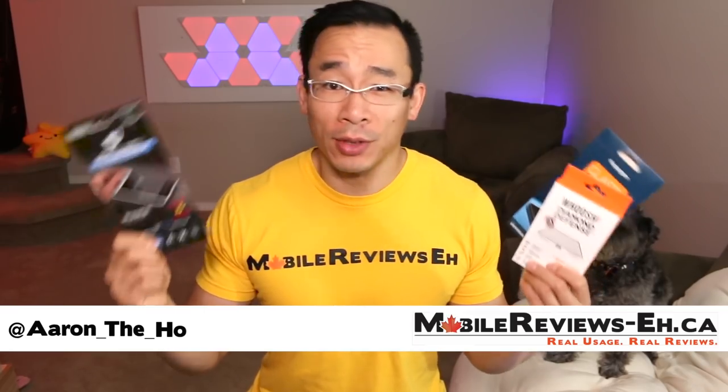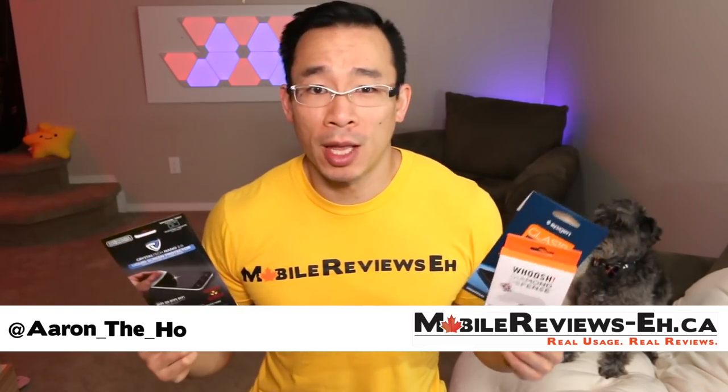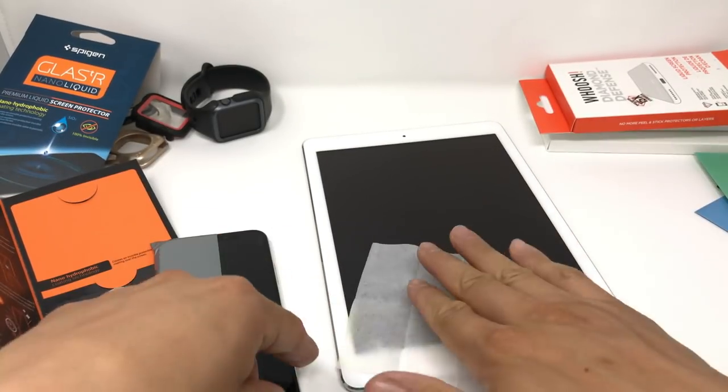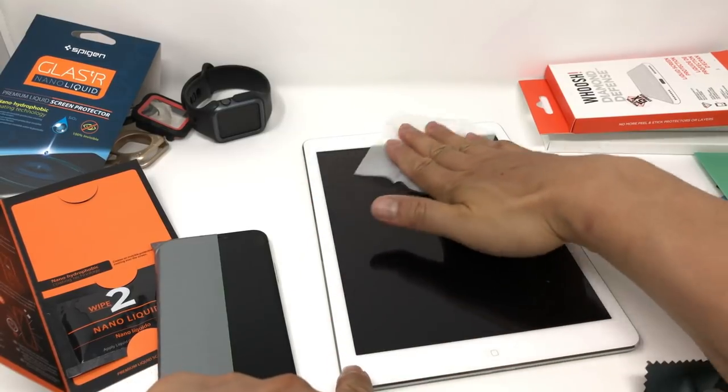I spent the last few months using a variety of different liquid screen protectors, and here's the bottom line: these liquid screen protectors are not a complete replacement for traditional glass or plastic screen protectors. With that being said, these things are pretty cool. I've come to this conclusion after using three different brands of liquid screen protectors on a variety of different devices.